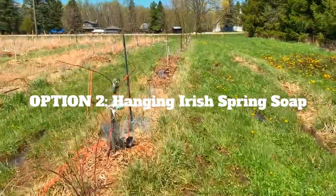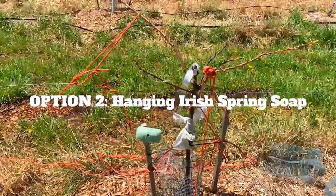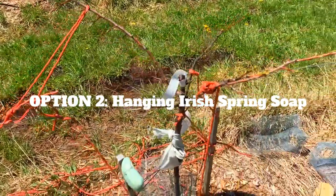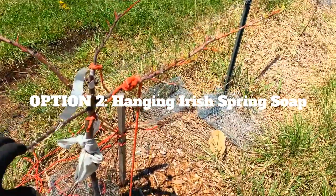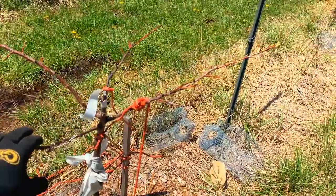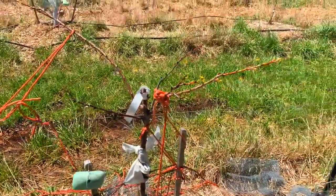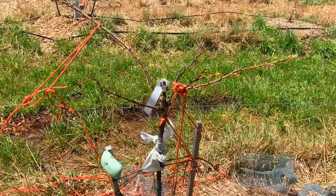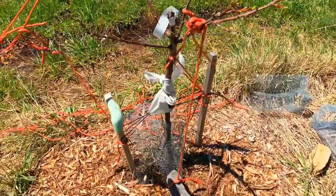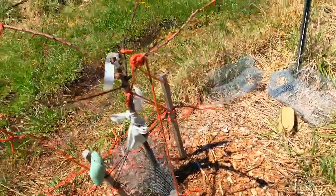The second method is hanging soap beside your trees. This Irish Spring soap is giving me two uses: it's hanging down this plum tree branch — training it at about 30 degrees — putting weight on it so I didn't have to put a rope to train the branch. It's also deterring the deer with the smell, so that's another option for you guys.